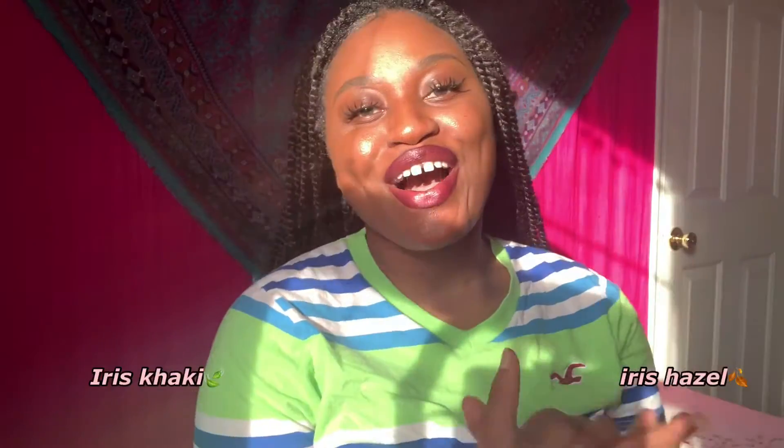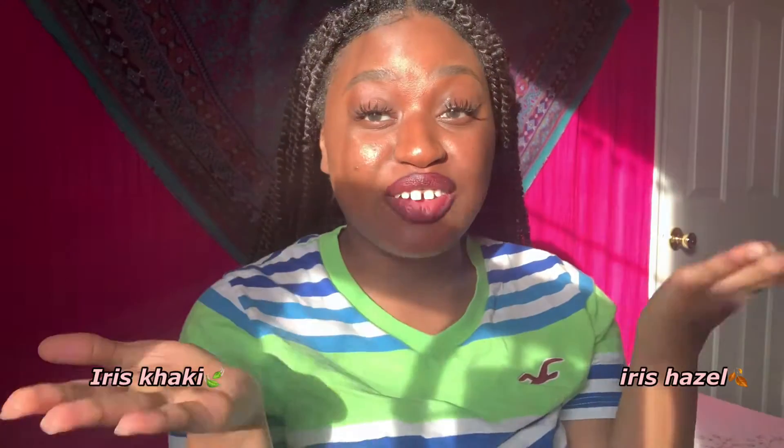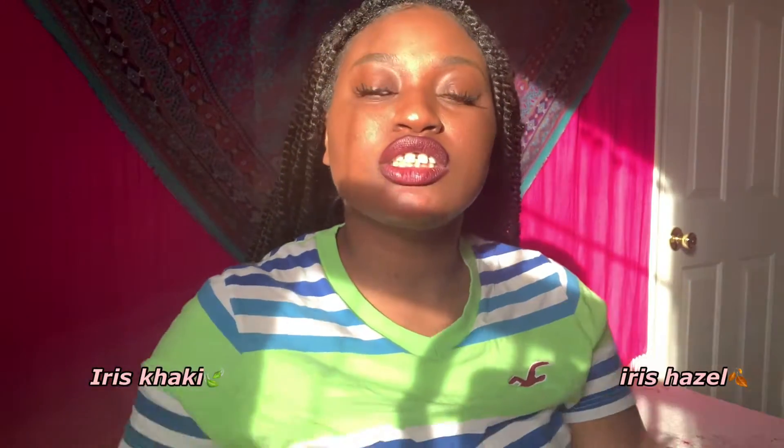I have naturally brown eyes and I definitely want to put that out there. In this series, this is the most subtle contact you will ever come across, in my opinion. That's why I really want to emphasize these are my natural eyes — just in case you can't tell the difference once I put the contacts in. Iris khaki is on my right eye and iris hazel is on my left eye.